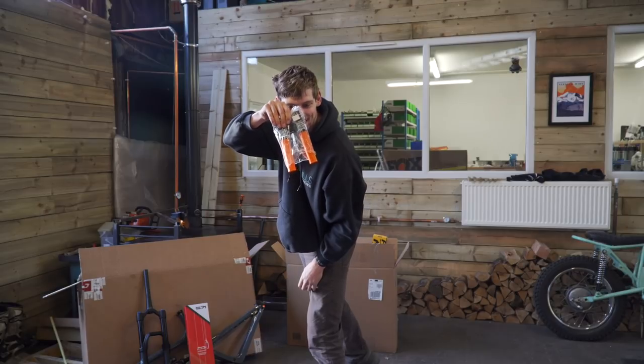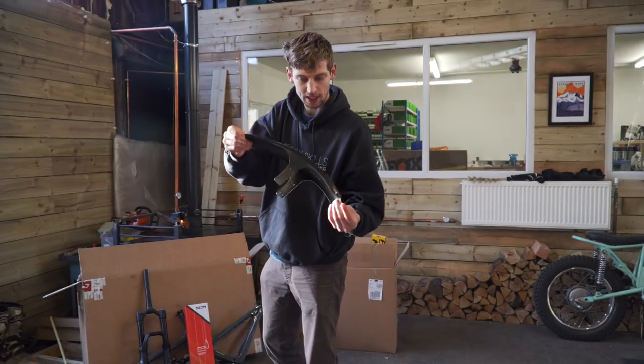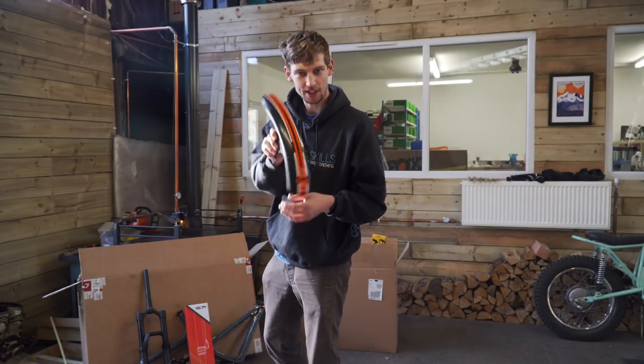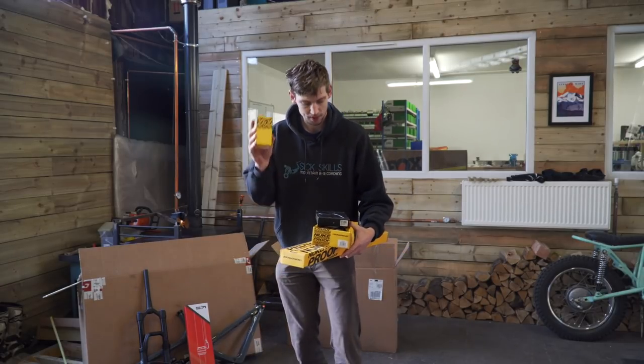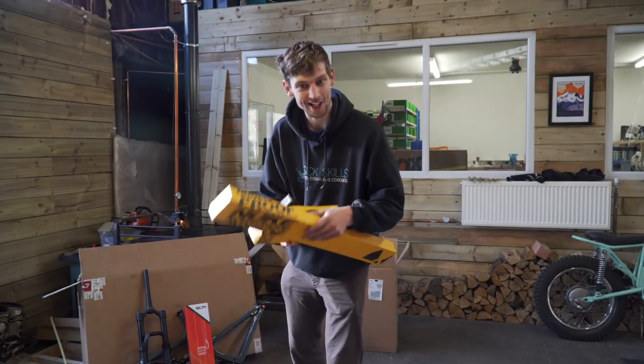Some Conti rubber — we're going Baron and Kaiser, a good solid combo you can use all year round. Also a bit of orange Santa Cruz grips just to get everything matching. For the mudguard, I'm a huge fan of big mud guards with full coverage and these things are nice. We've got Nukeproof supplying their Horizon range of components: stem, flat pedals, clip pedals, seat, and handlebars.